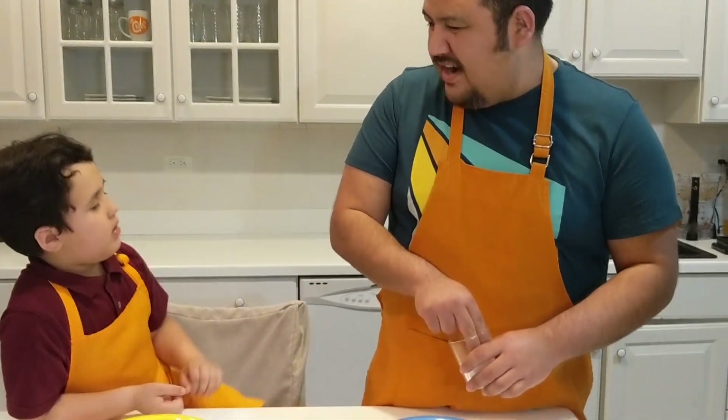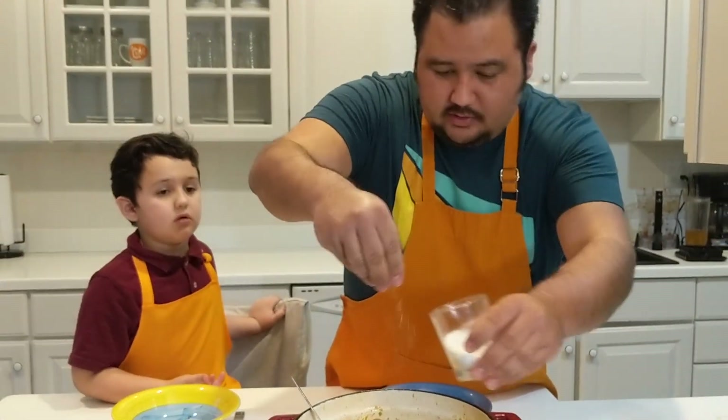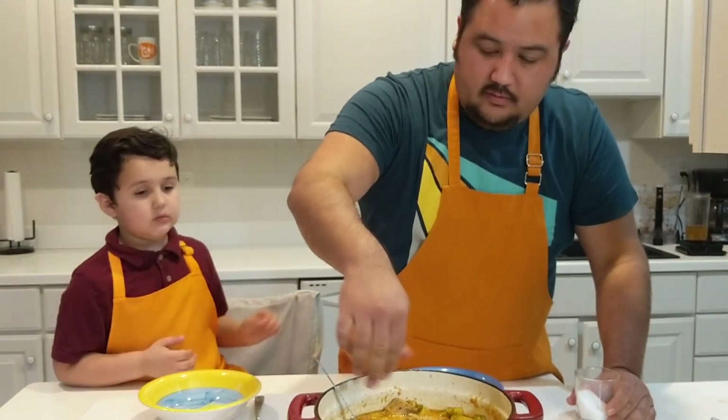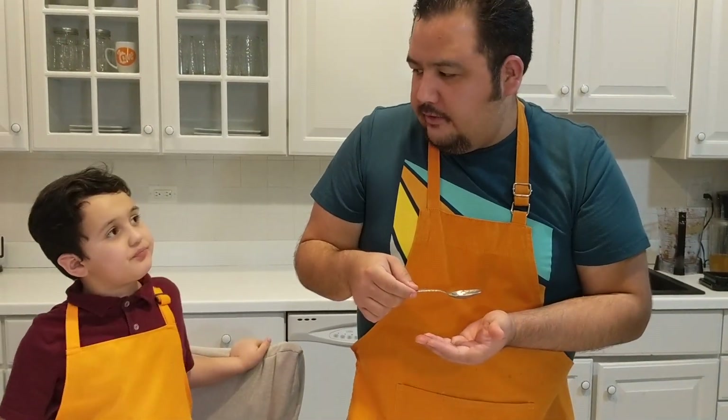Now that that's been cooking for five minutes, we're going to test it for salt. I tried it — it needs a little bit more salt, actually a lot more salt. So we're going to add some salt to it, and then we're going to taste it. It's perfect.